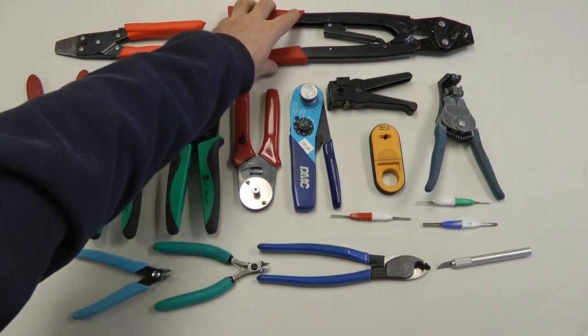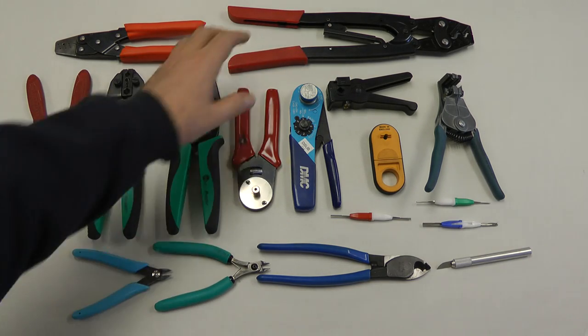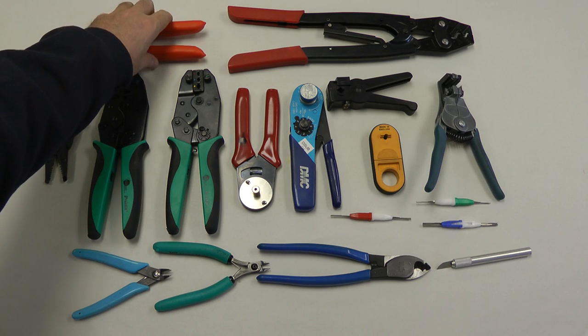This is a large crimper for crimping intermediate sized wires — six, eight, ten gauge, things like that. It's also a ratcheting crimper. We have a separate tool for crimping large battery cables called the terminal tool. That's what we'd use on large gauge terminals.